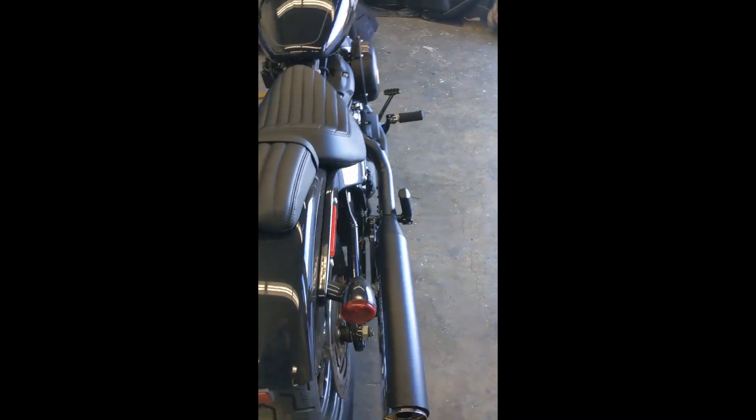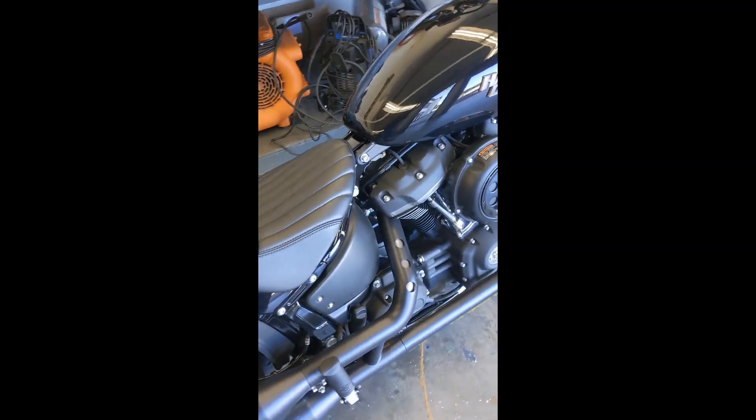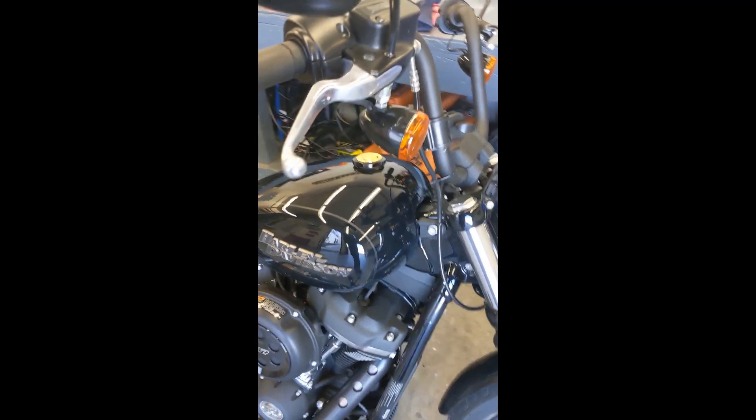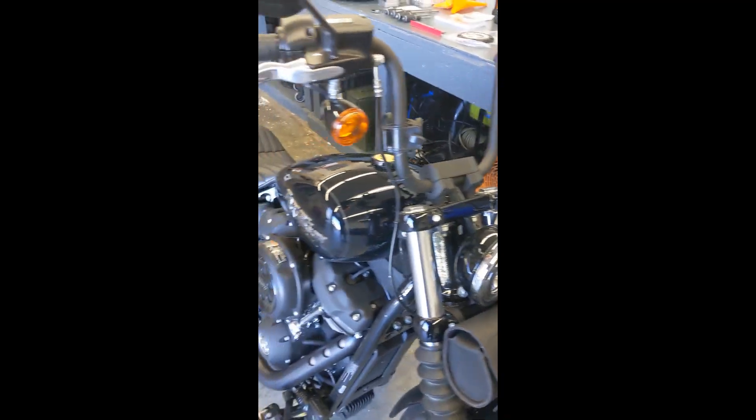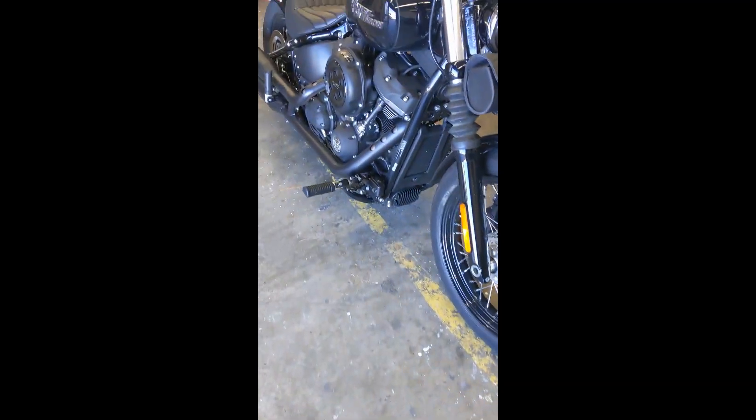I'm also going to paint the brake lights and the blinker lights with some tint — see how that turns out. I've done it on other vehicles and this stuff works pretty good. I think it will come out good.